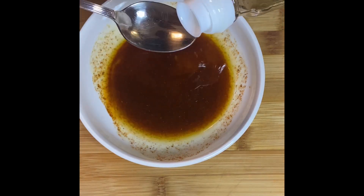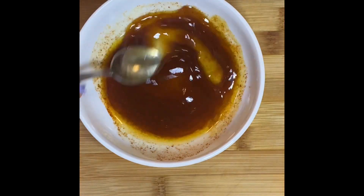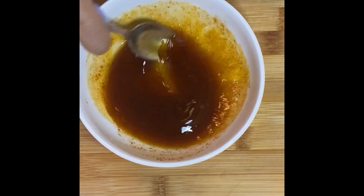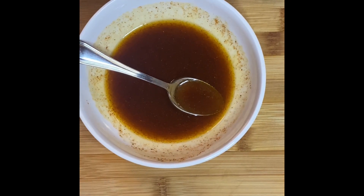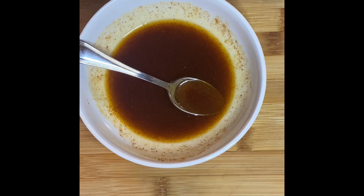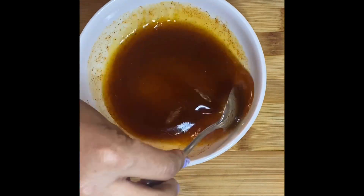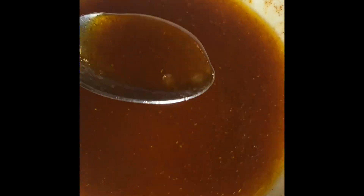This is mirin — it's a type of Japanese rice wine. It's not acidic at all, just sweet, and it brings everything together. It has very little alcohol. And of course we have some kosher salt. Add that right in and just keep stirring to dissolve the sugar and salt.